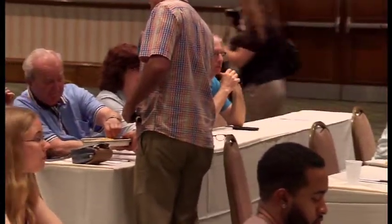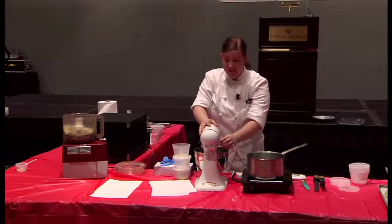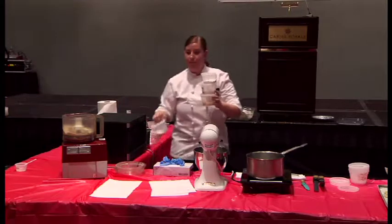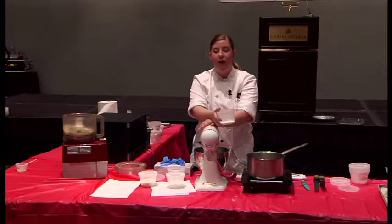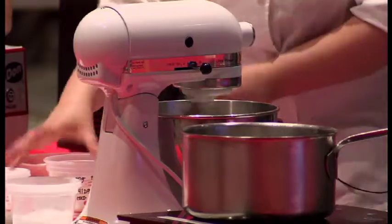Now I'm going to make a coconut dacquoise — it's a French word for cake. It's a very aerated cake, almost like a meringue with flour, and super easy to do at home. I have some egg whites and I'm going to whip them up until they're medium peaks. You want to make sure they're pretty whipped before adding sugar, because if you add the sugar before they've whipped up enough, it's just going to deflate the whole mix.